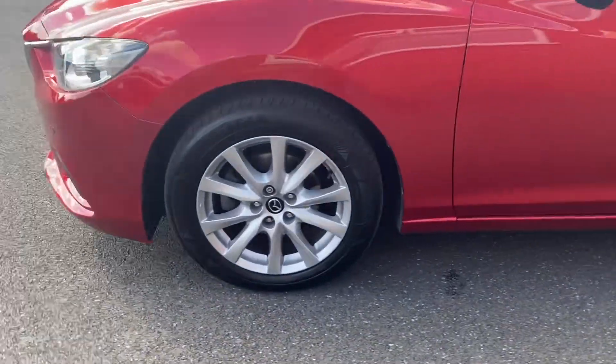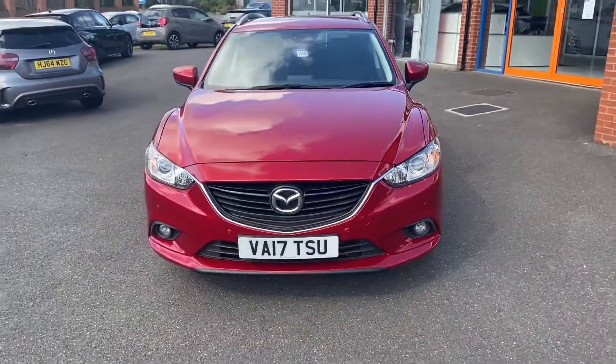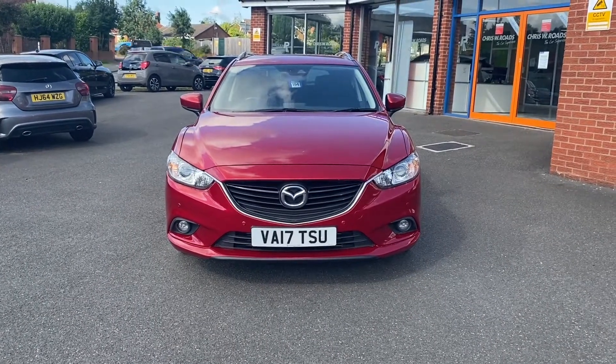We'll take one final look towards the front of the vehicle, where we're able to see the Mazda badge, grille, and lights. In the second part of the video we'll look into the interior.